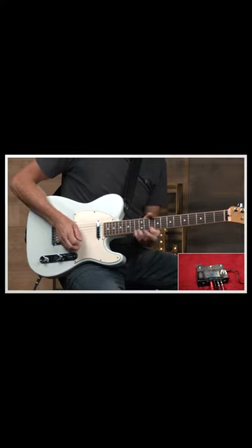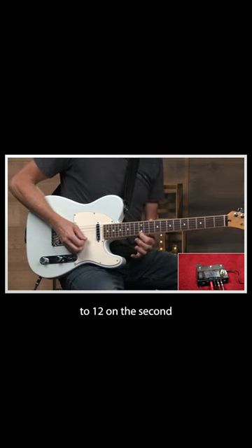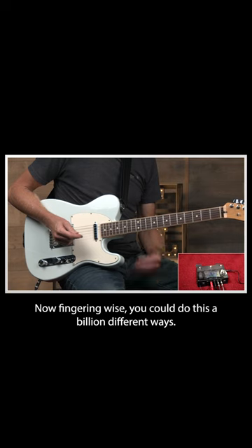Same thing again, but this time I go to the 15th fret, full bend, to 12 on the second, 13 on the first, 12 on the first, 13 on the second, back to 10. Now fingering-wise you could do this a billion different ways.